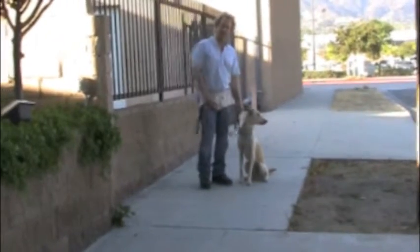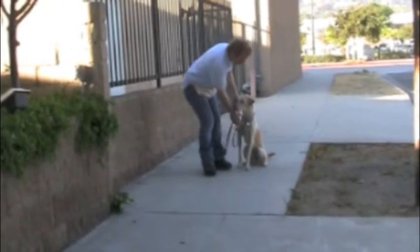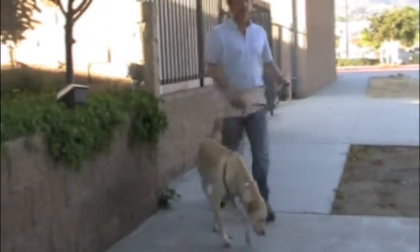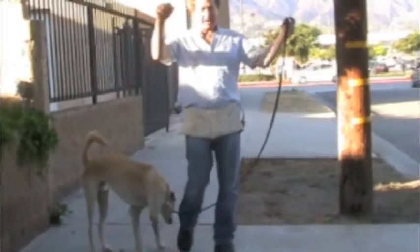If I want to release him, I'm just going to pat his chest and say 'go,' let him be free again. Just so you can see that again — left hand leash, right hand reward.